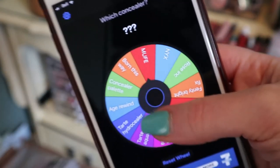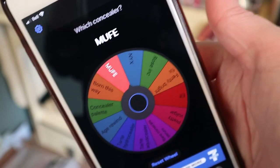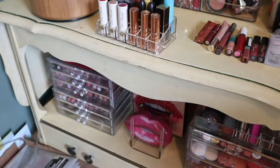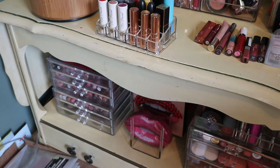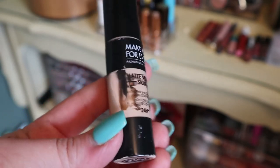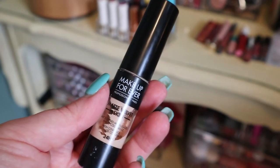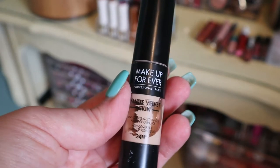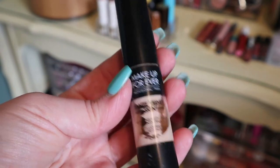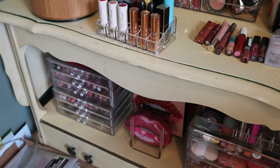Next category is concealer. I'm trying to use up the Tarte one but I always like to have another option. It rolled to the Makeup Forever Matte Velvet — and I'm actually using that organically as my spot concealer. This works out well because I don't use the Makeup Forever under my eyes; I use the Tarte under my eyes. So I can even use these together and hopefully finish the Tarte one off.